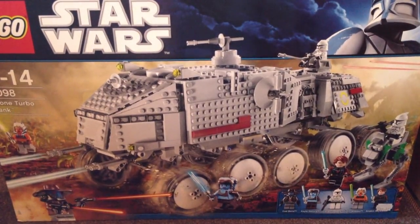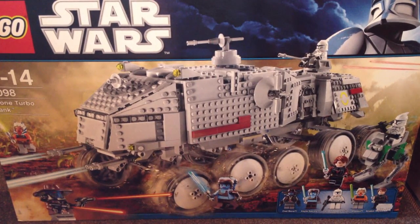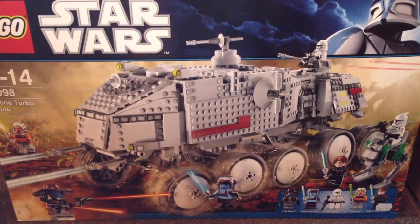It's my last day tomorrow on holiday, so I'm going to be building the Turbo Tank. I'll get a review up when I get back, probably in the next week, and I'll also be doing a look inside the big bucket.